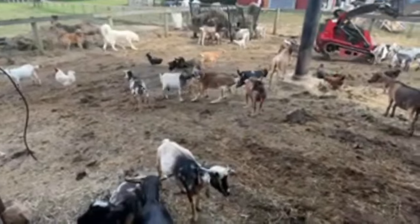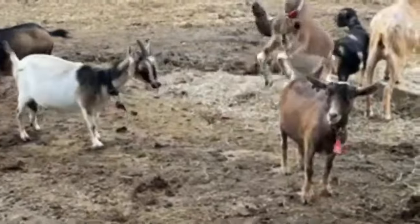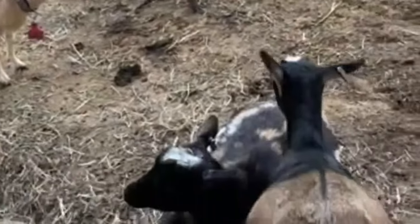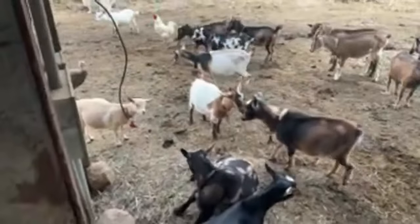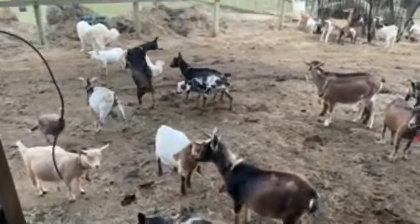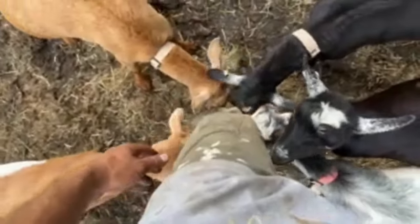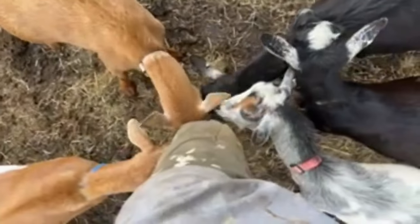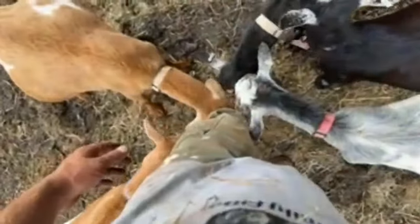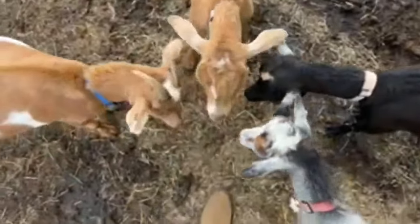Goats are very interesting creatures. Joseph — he uses his horns. He's got his horns inside of her collar. Which goat was that? Joseph is being naughty. Is my leg that appealing? Oh, you hooked me. You hooked me.